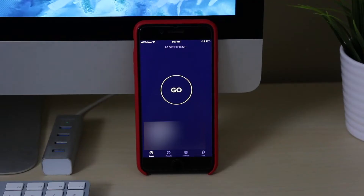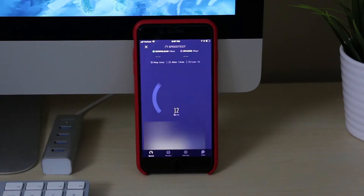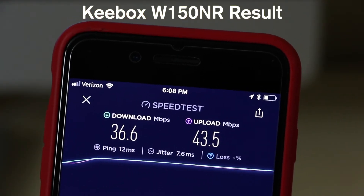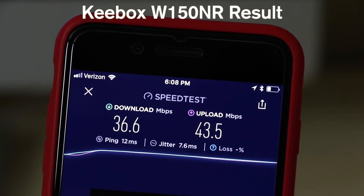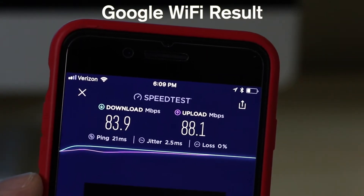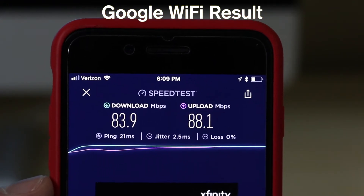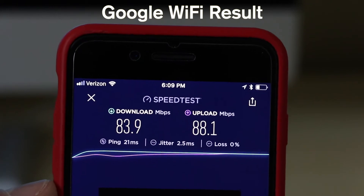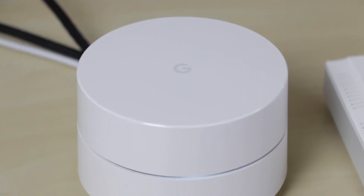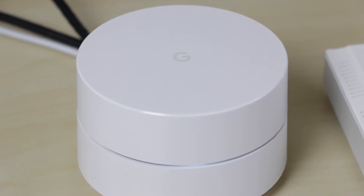For the first test, I'll have both the Keybox and the main Google WiFi unit just a few feet away from my phone. Using the Ookla speedtest app, the Keybox router got a result of 36.6 megabits per second download and 43.5 upload. Google WiFi achieved 83.9 megabits per second download and 88.1 upload, which is almost the exact same speed as a wired connection on my network. This result wasn't too surprising, especially since Google WiFi uses the newer AC standard.